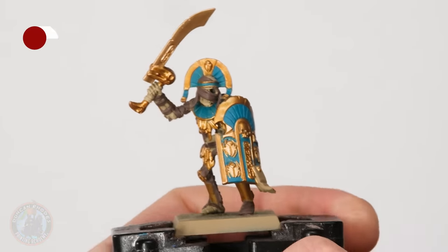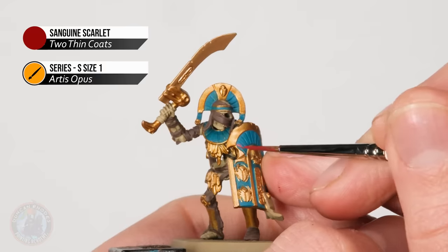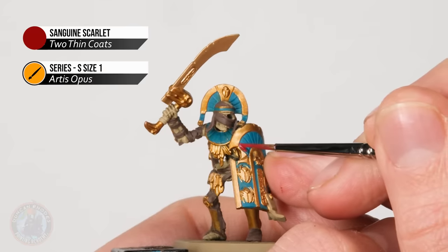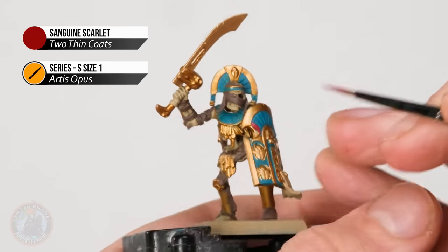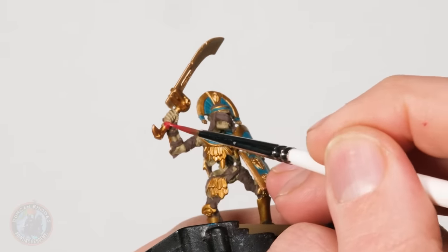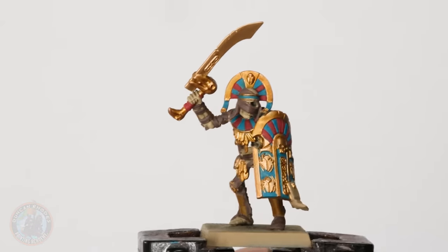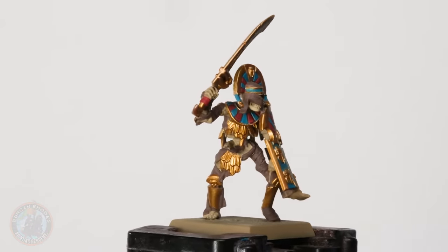Once your base coat of blue is done, it's time to start breaking it up with some red. Using Sanguine Scarlet I'm alternating the little segments, and also base coating the grip of his sword. With those base coats now applied you can see the iconic colour scheme coming through. So with that done, it's time to put a wash onto the miniature — a brown wash to tie everything together and get a nice earthy feel. I'm going to use Battle Mud wash for this.